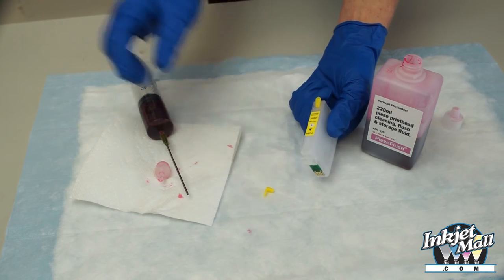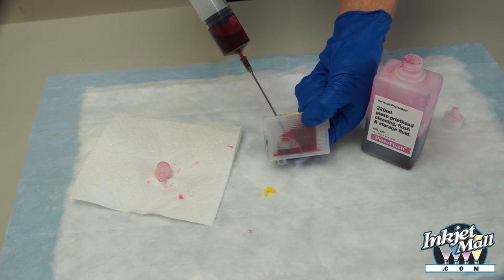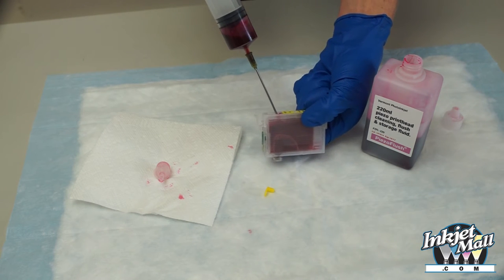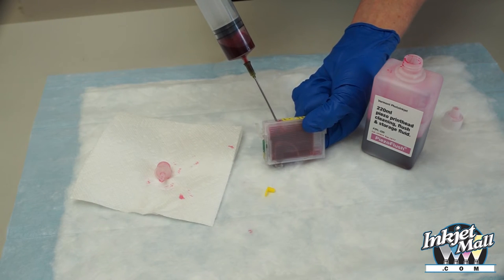Insert the blunt tip needle into the fill hole of the cartridge at an angle, and gently fill it with fluid. You don't have to fill it completely — leave a small amount of air space at the top.